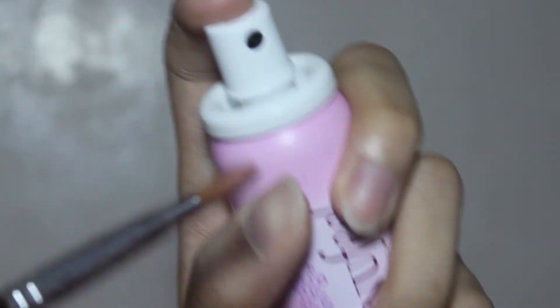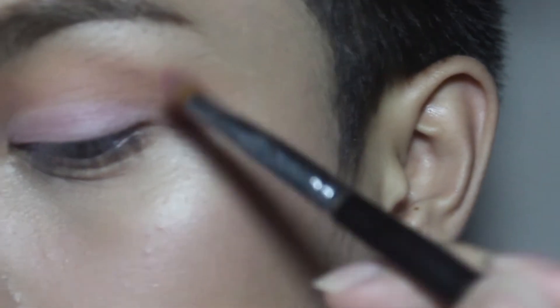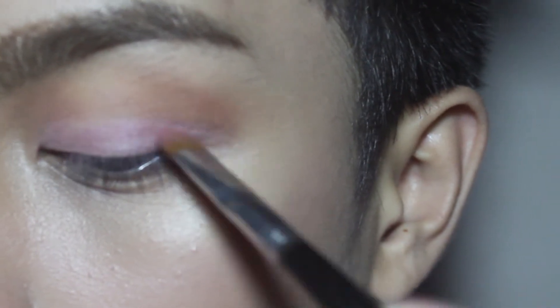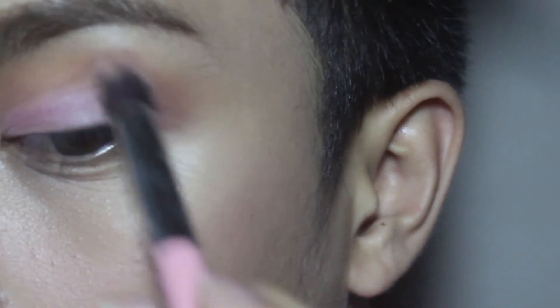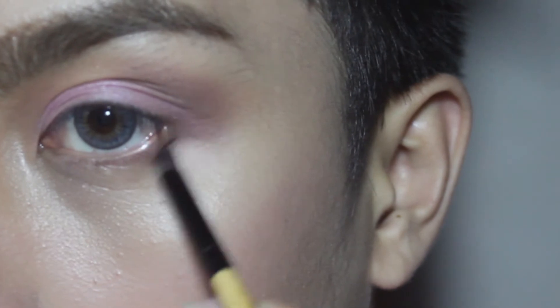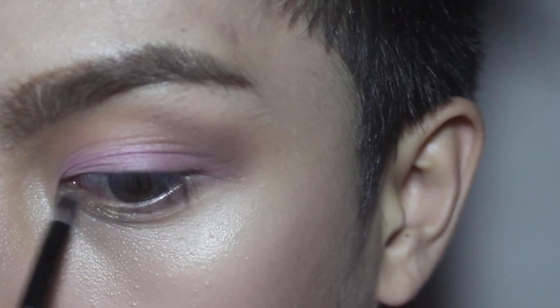I'm gonna use the blush included dun sa eyeshadow quad from Clinique, and e-spray ko lang itong eyeshadow brush ko ng face mist para mas intense yung shimmery shade. And yes, apply ko lang sya all over my lids yung ginawa natin na cut crease. I'm gonna use the shade Saga and apply ko lang sya on my outer V para ma-intensify yung eye look natin, and i-apply ko lang sya on my lower lash line para maging smoky. I'm gonna use the Rie na merong gold shimmer eyeshadow and apply ko lang sya on my lower lash line on the inner corner of my eyes para mas blooming saka mas buhay na buhay yung eye makeup natin.